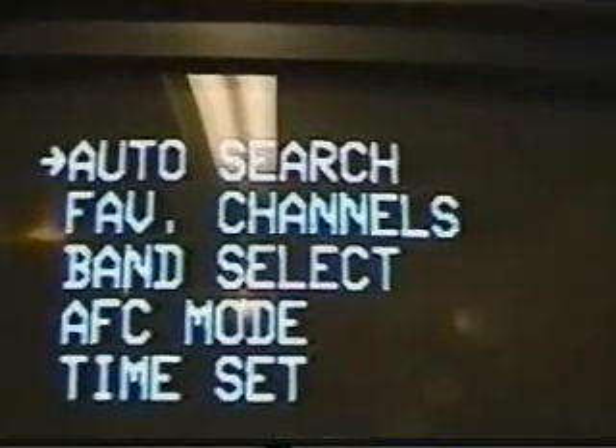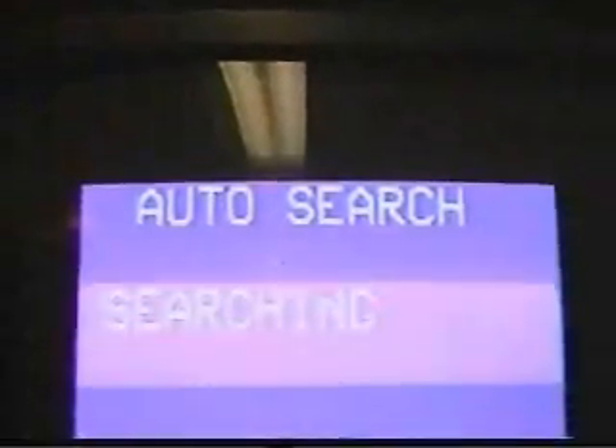Let's go back to the black screen. Okay, auto program — auto search. There we go, auto search. Now as you can see, looking at it in real view without the camera it's a pure blue square; the camera for some reason is causing that blue square to flash. It might be because of the frequency response between the camera and the scanning lines on the picture tube. Getting up closer just makes it look worse, but what I'm trying to show you is the dots that go across as it's programming the channels.